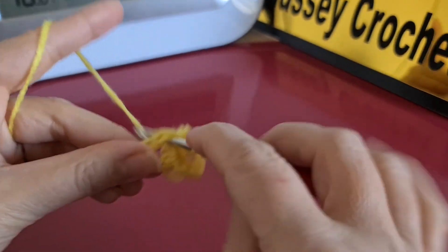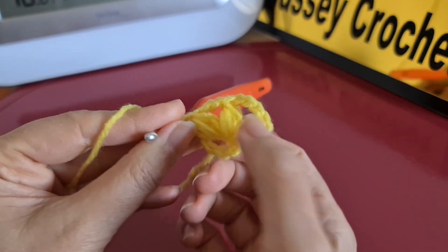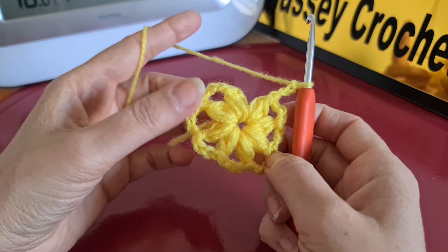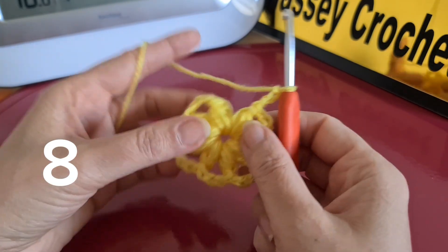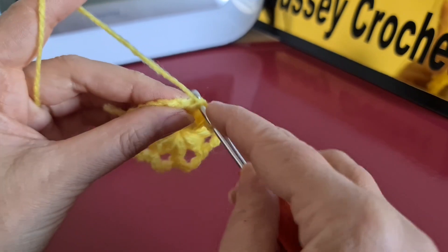This one is the second puff stitch. Repeat the pattern by making puff stitches. We are going to keep continuing until we have eight puff stitches in this row. As you can see here, at the end of row one we have eight — one, two, three, four, five, six, seven, eight. After three chain, we join the pattern together by a slip stitch.